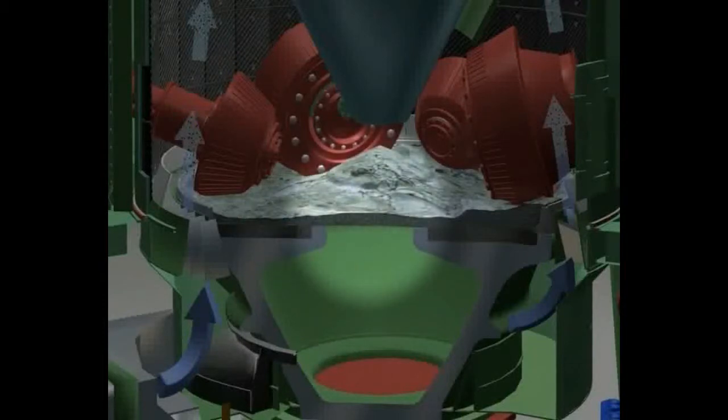The material to be ground flows over wear-resistant grinding plates that are installed in the upper surface of the grinding table. The grinding bed is crushed as it passes beneath the stationary rollers. Cement clinkers and blast furnace slag must be crushed to grain sizes of between 2 and 50 microns.